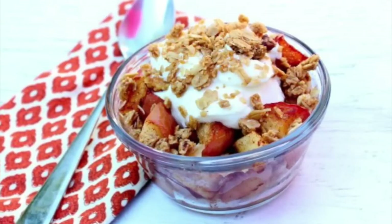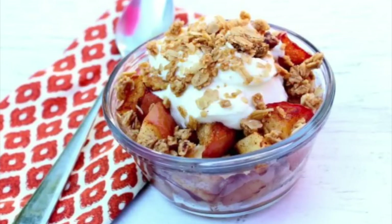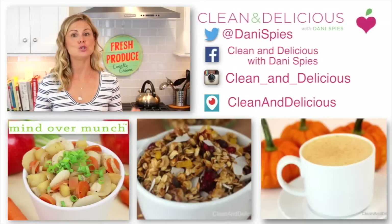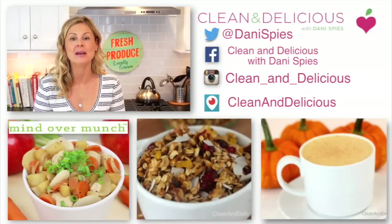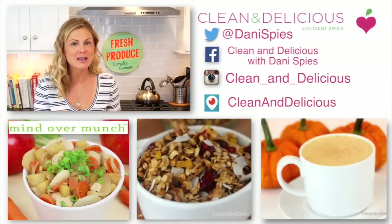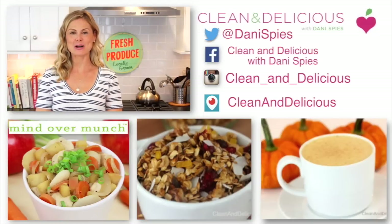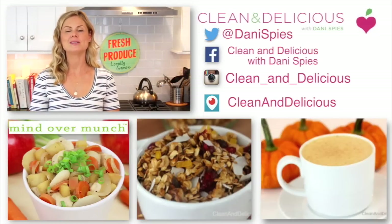It's sweet, it's creamy, it's crunchy — it hits all of those flavor notes and it tastes just like apple pie. So I'm curious: which of these two recipes do you think you'll try first? Come down into the comments and let me know which one and why. If you need to print these recipes, you can do that at cleananddelicious.com. Don't forget to head over to Alicia's channel to see what deliciousness she's making, and give her some love and subscribe. Thanks so much for watching, guys — I'm Dani Spies, and I'll see you next time with some more Clean and Deliciousness.